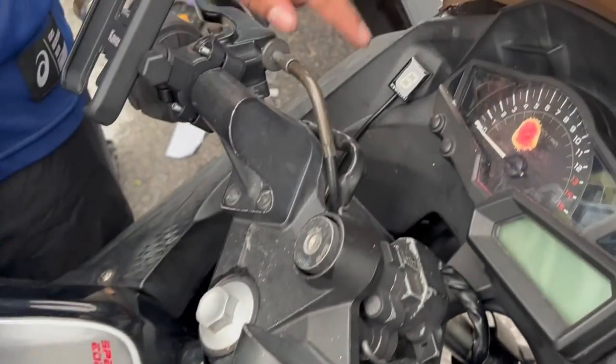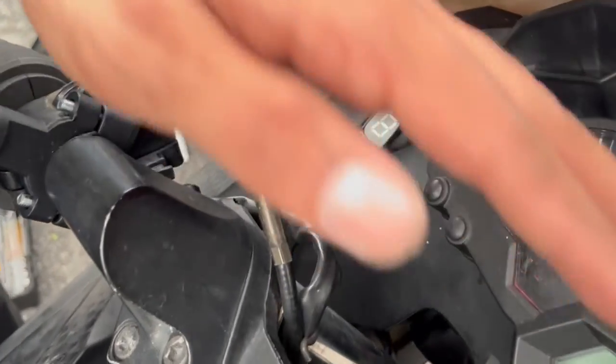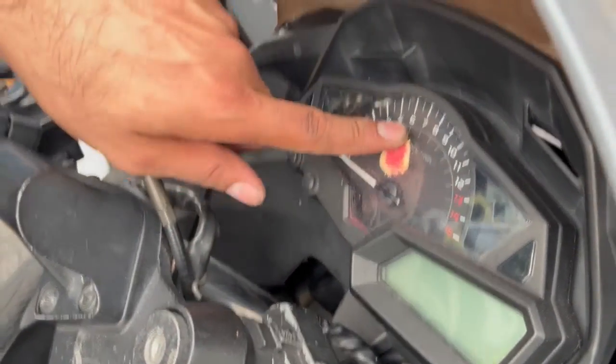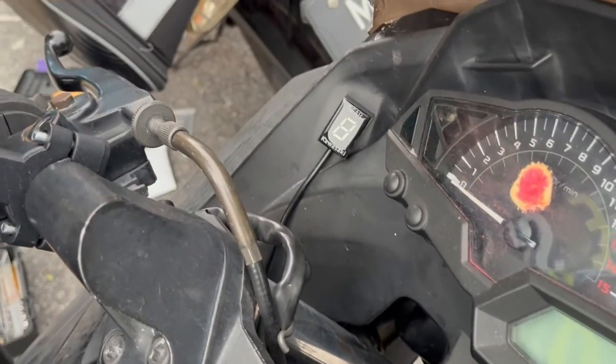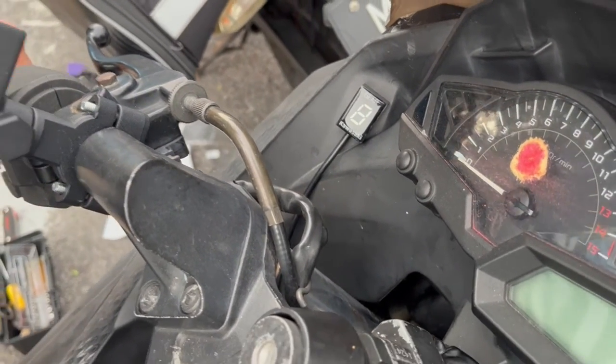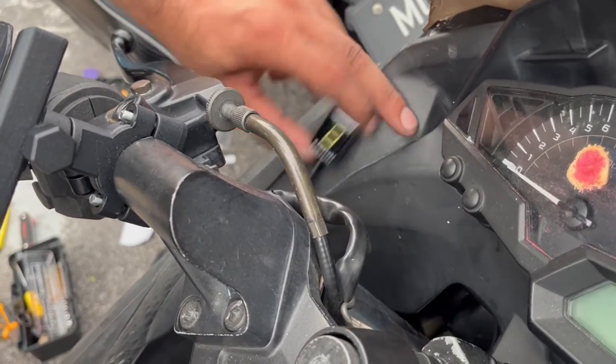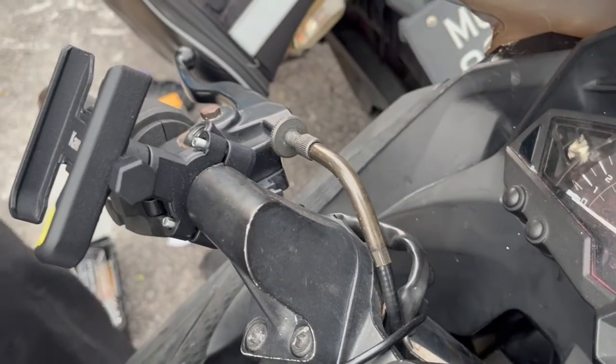We decided we will be sticking it here because it is in line with the meter and also the wire will not interfere with the steering in any way. It's easier to install also. So just clean the surface, use the double-sided tape, and we will stick it here. One part will be done.